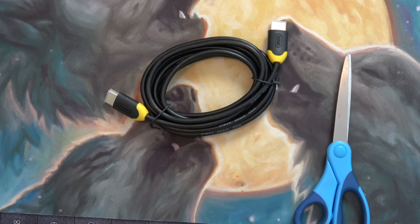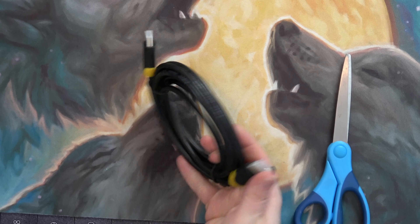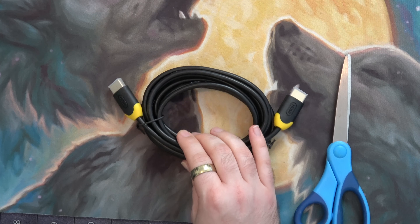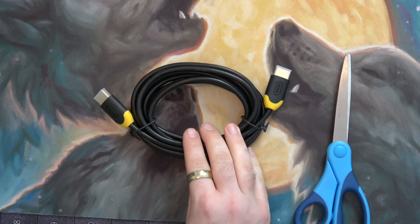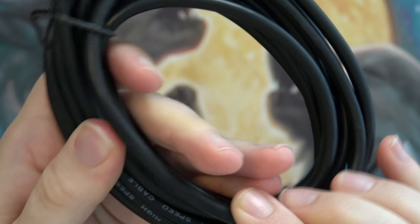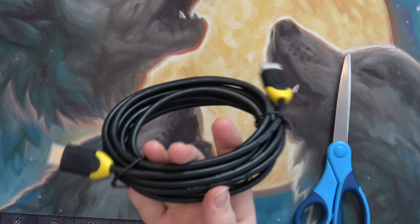The packaging is all in Chinese. I needed a longer cable — I had a purpose for this, though whether or not I'll need it, I don't know. This is a better quality one than a braided one from China, because those tend to break inside quite easily. These rubber ones hold up better.